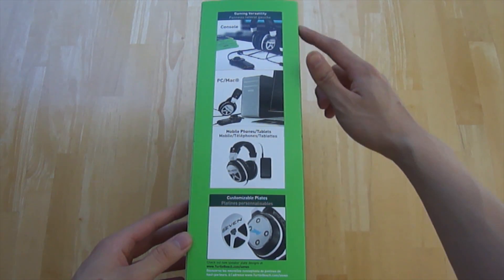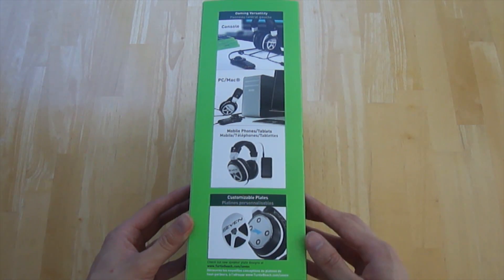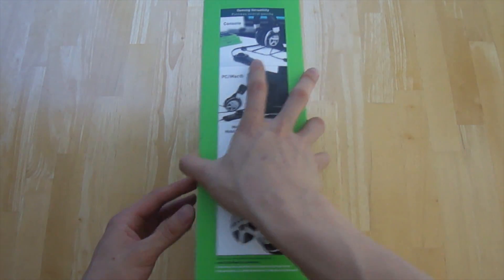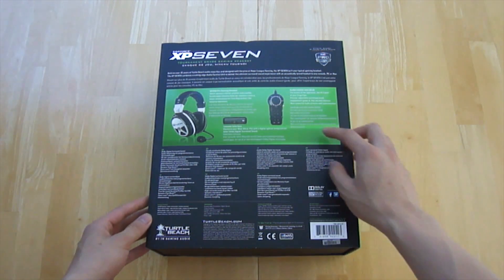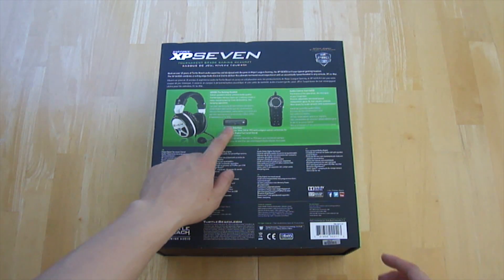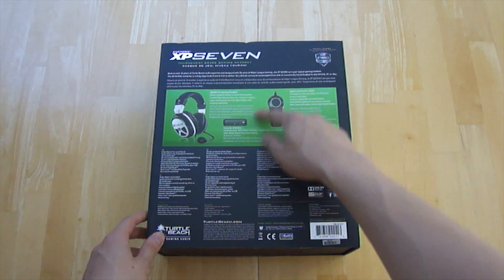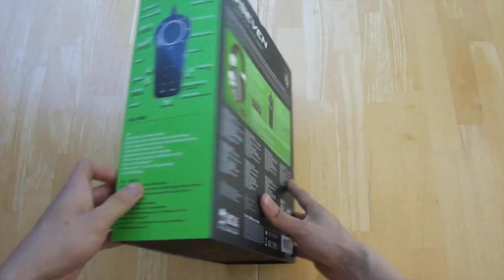This headset is compatible with every single device including mobile, and it has customizable plates just like any Astro headset. Inside the package you have a console interface that allows you to connect with the Xbox 360 or the PS3, an audio control unit, as well as the headset itself.